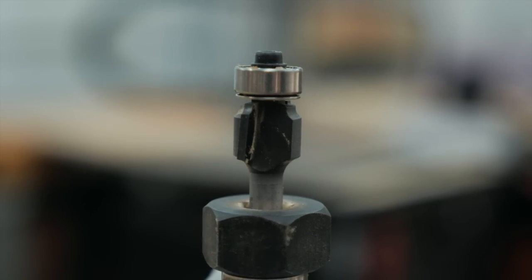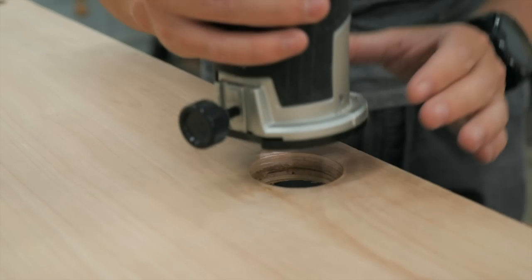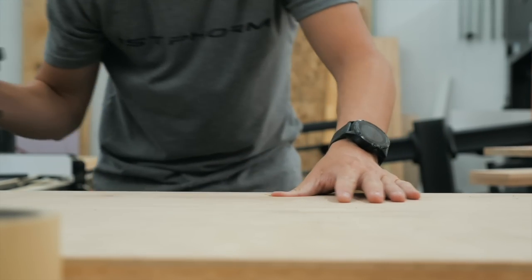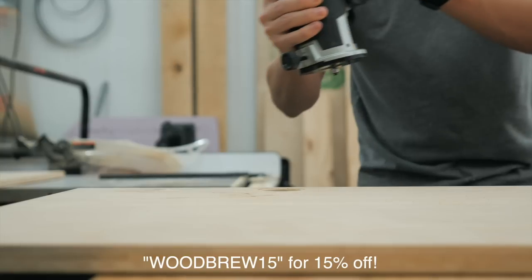One thing we love to do is take a round-over bit and go over all of the edges. This one is a 1/16-inch astro-coated round-over bit from Bits and Bits. This is much faster than sanding the edges and looks so much better. We basically use this bit on everything to make those crisp looking edges. You can use the promo code woodbrew15 to get 15% off your order if you're interested.